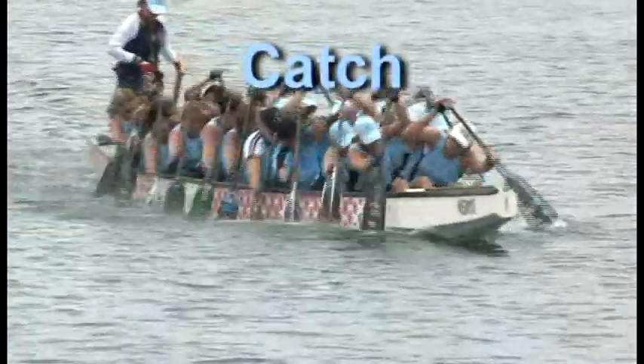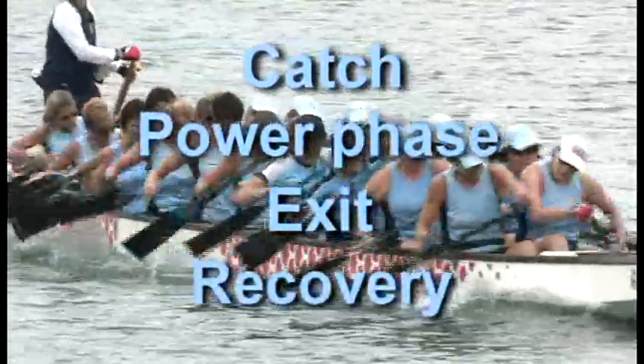The stroke cycle is broken down into four phases: the catch, the power phase, the exit, and the recovery. We'll begin with the part of the stroke where the paddle first enters the water — the catch.